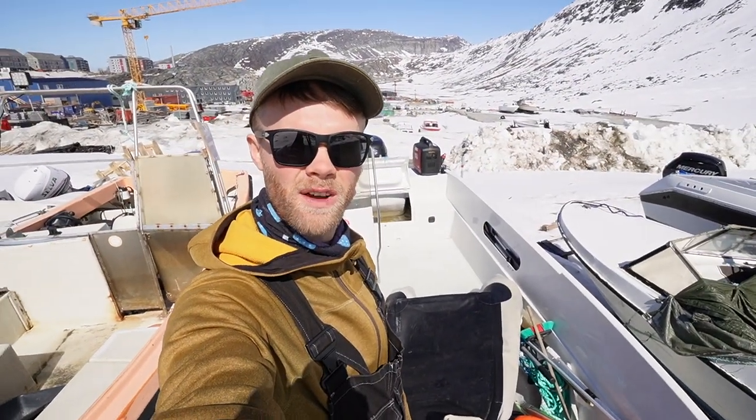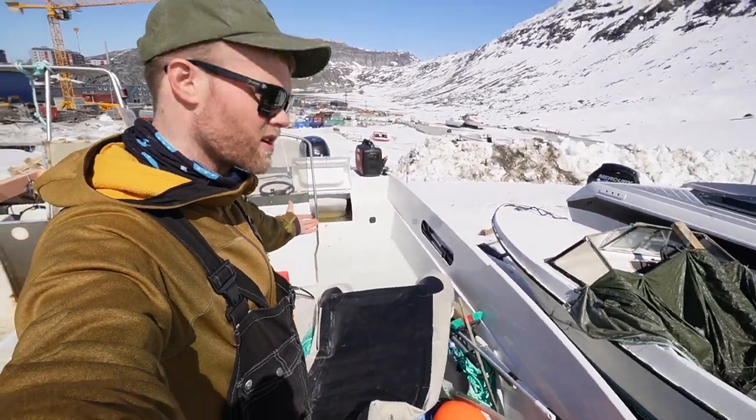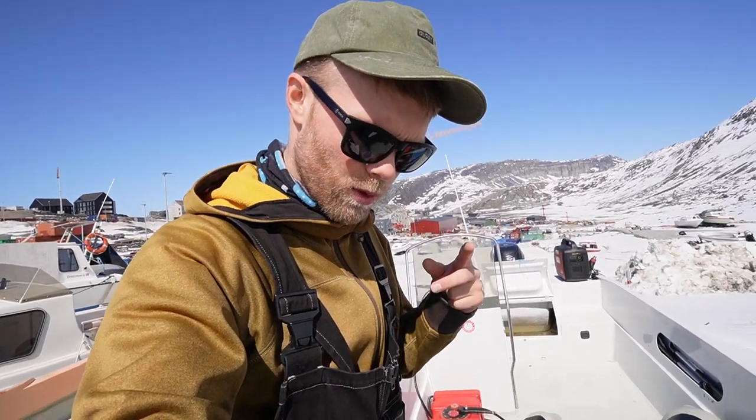What's up ladies and gentlemen, welcome to another video with me Alex. If you're new to the channel, please don't forget to hit the like button and subscribe. We're out here in the lovely weather, it's a Sunday, I'm enjoying myself. As you can see, we're at the boat getting it ready so that hopefully this week the boat will be able to get in the water and go out on the beautiful ocean.